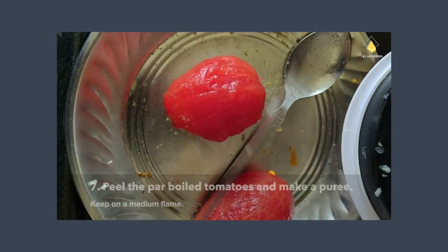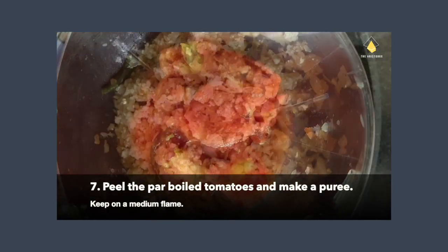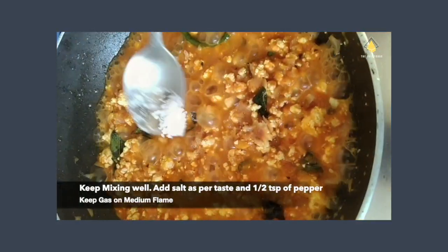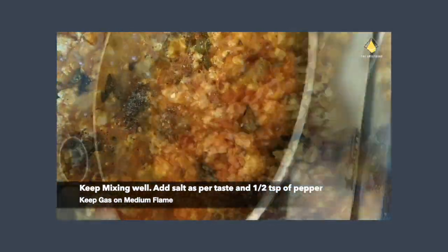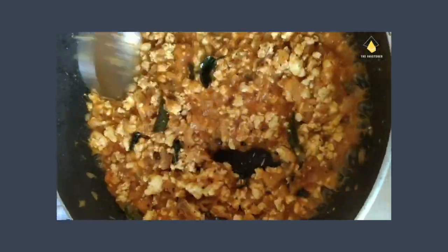Let's make a puree out of the pre-boiled tomatoes. Add the puree to the entire mixture in the saucepan and increase the flame a little. Add salt as per your taste and half a spoon of pepper. Mix well until the water evaporates.